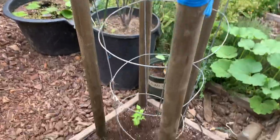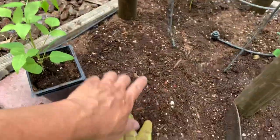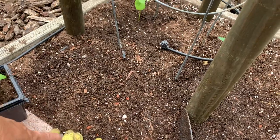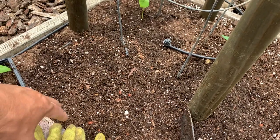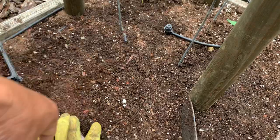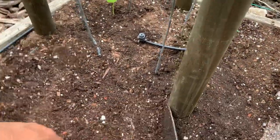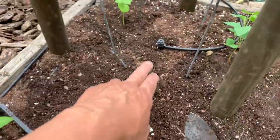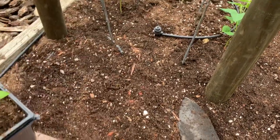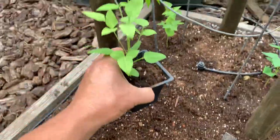I basically redid the soil as well. This is Pro Mix soil that I use — this is the best one I found. I tried many from different local garden shops that carry it here, but I settled for this one. I have two plants down already, one here and one there. The drip irrigation system is already in place as well — I had this preset before. I'm going to show you the last plant that I'm going to plant right here.